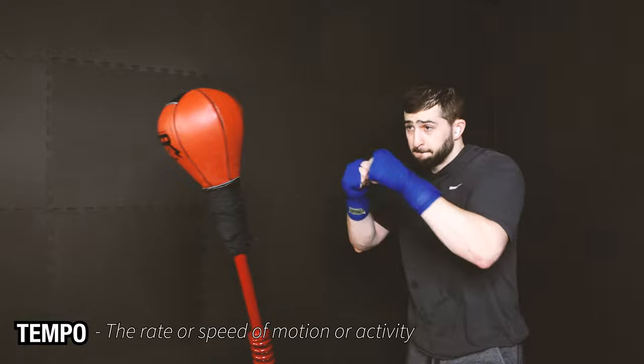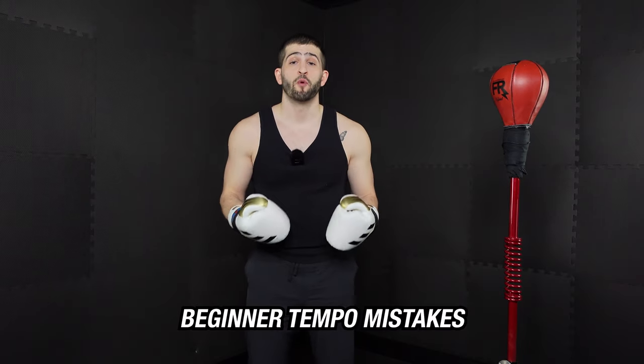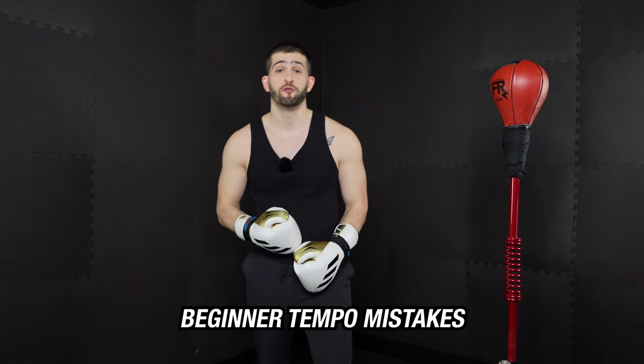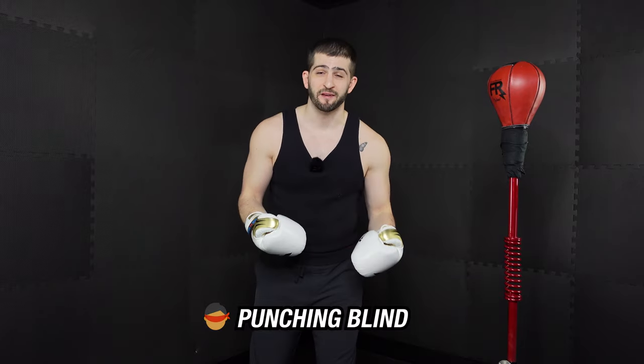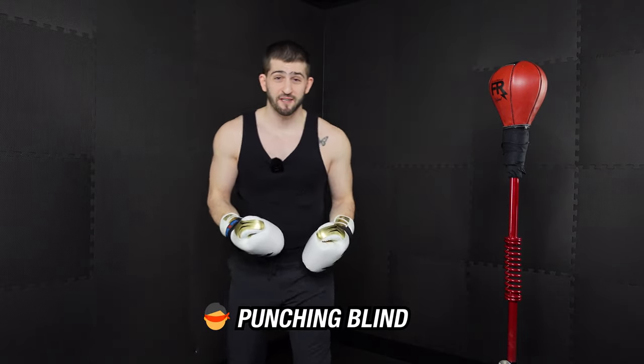So what even is tempo and how does it apply to us? Tempo is the rate or speed of motion or activity — another word for this being pace. For us, that's the frequency and speed and our general approach to throwing punches anytime we're using the bag. Far too often beginners who are new to boxing punch blind, meaning they're not really thinking about what they're doing. They're just running around the bag — it's chaotic, aggressive, frustrating, and just not fun. So you want to think deeper about the training process, because the more you understand about tempo and its benefits, the more prepared you are to get the most out of training.